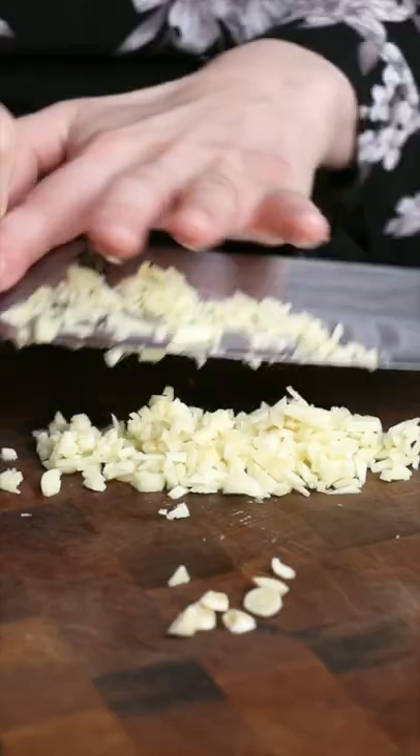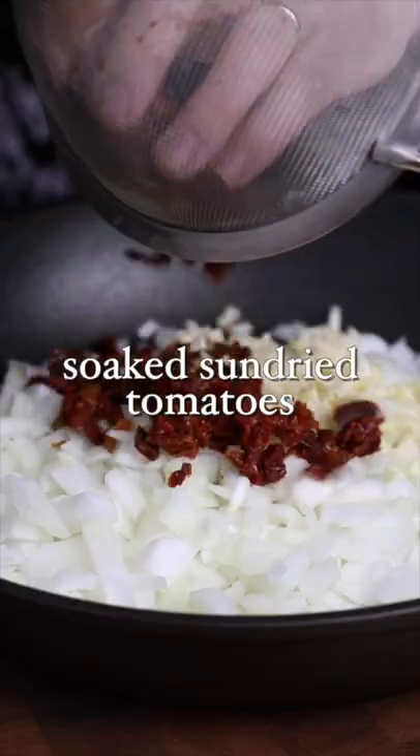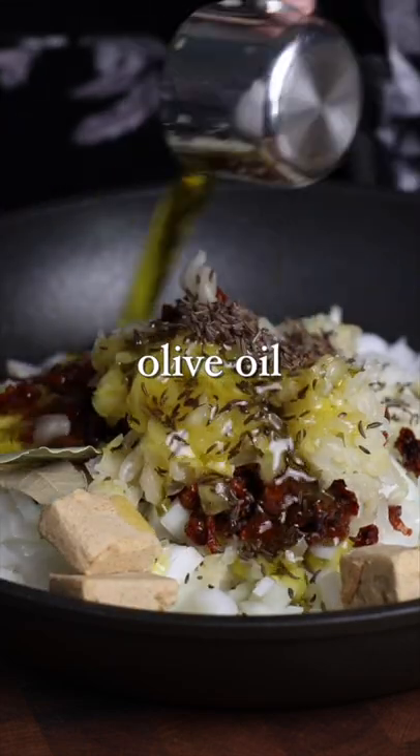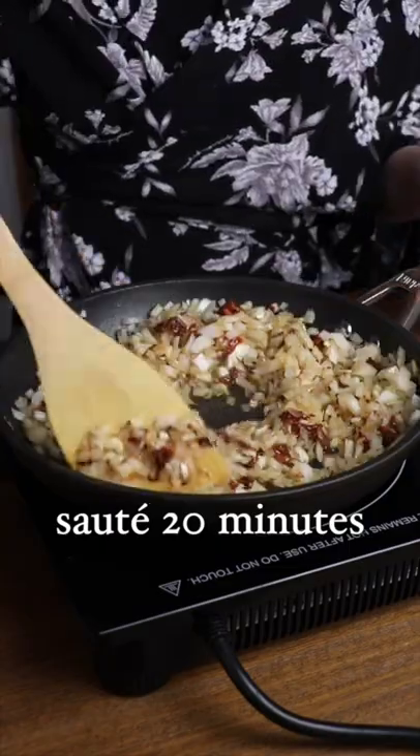You're gonna need to chop a lot of onions and garlic. Add it to a pan with some soaked sun-dried tomatoes, sauerkraut, vegan bouillon, caraway seeds, bay leaves, olive oil, and sauté for 20 minutes till it's nice and brown.